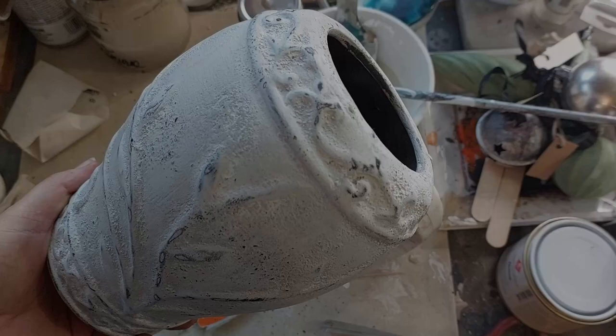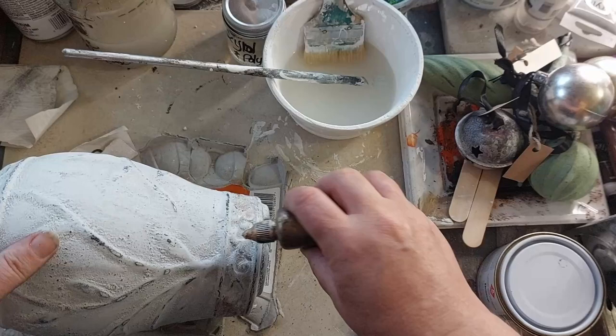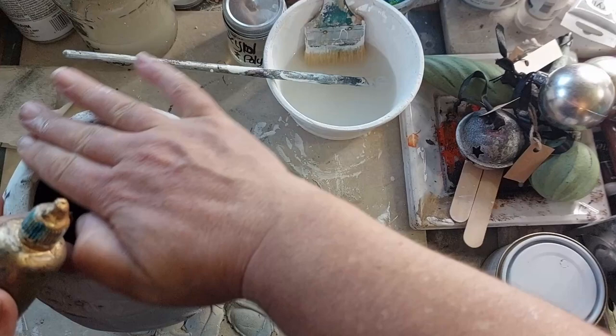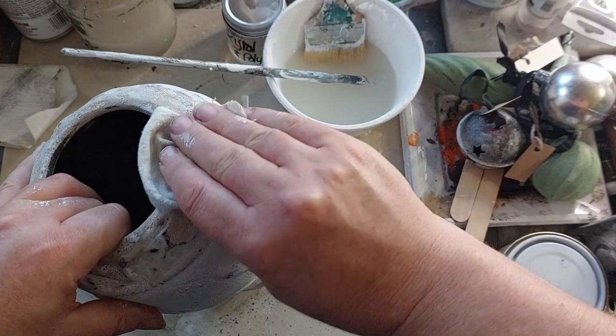I was using some brass — which looks like gold alcohol ink — on another project, so I wondered what it would look like rubbed into the cracks. I rubbed a little bit into the bottom, liked it, and continued all the way around the bottom and the top just to give it a bit of a highlight. To my right you can see a pile of Christmas decorations — they're just about my next project on my list to get a little bit of a refresh. They just need a touch up and then to go back in store.